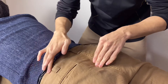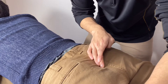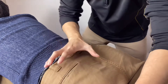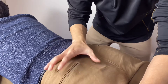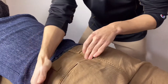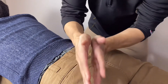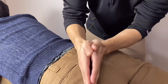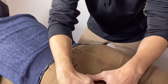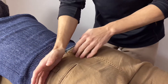Gluteus maximus originates from the iliac crest and sacrum, then the gluteus maximus attaches here on the gluteal tuberosity — right here. It's a very big, very broad, fan-shaped muscle. So to review: it originates from the iliac crest, sacrum, coccyx, and some ligaments — that is the sacrotuberous ligament — then it attaches on the gluteal tuberosity. So this is pretty much it; it's very easy to palpate the gluteus maximus.